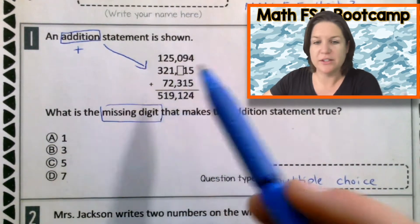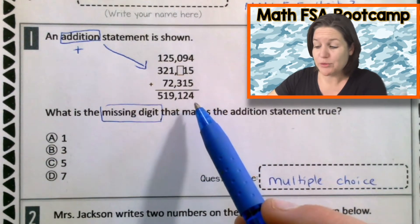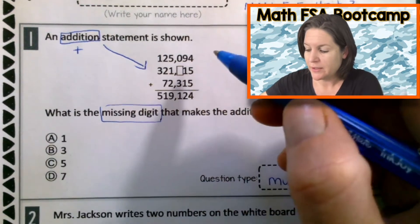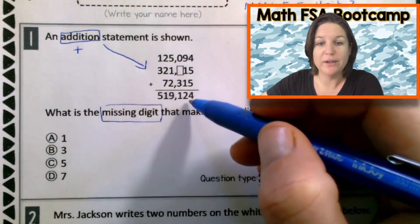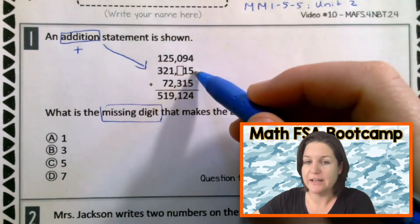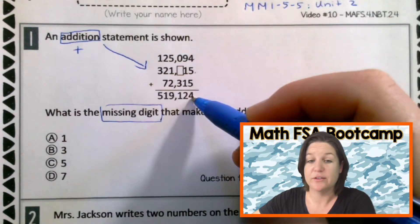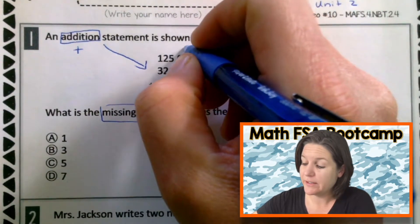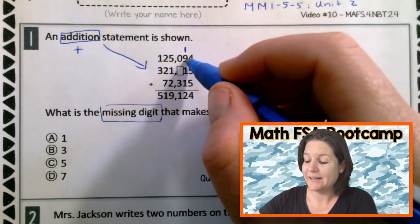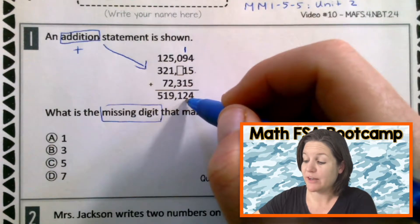So we have a missing digit there and you might be going like, well, how do I even do this? Technically for this problem, most of the work is done for you. Let's focus on what you know — you know how to add. So let's walk through this problem. Right here in this column we have five, and five plus five is an easy ten, plus four is fourteen. That makes sense that there's a four there. Let's go ahead and carry or regroup our one up top.